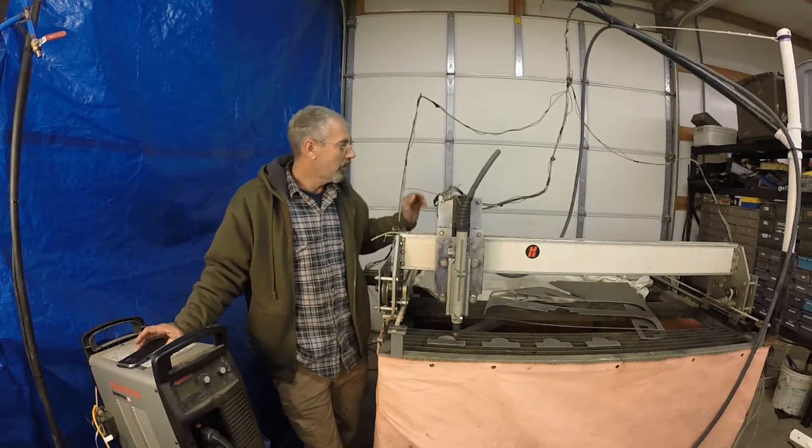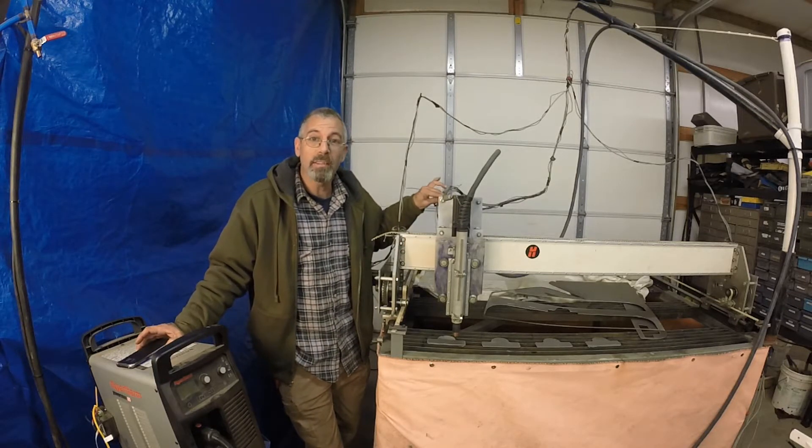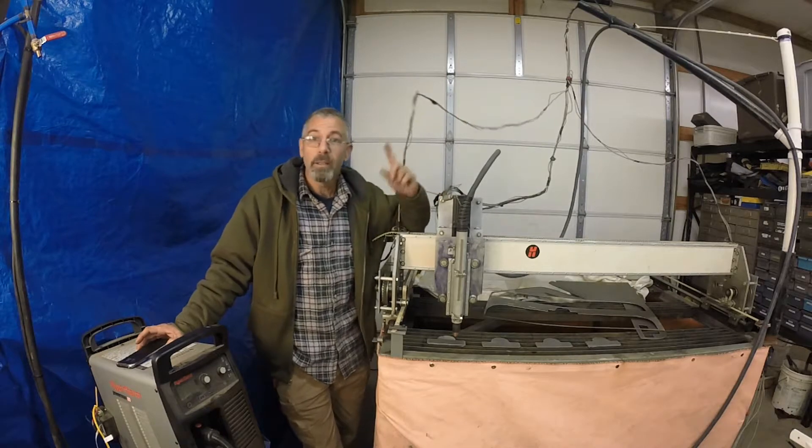Hey guys, today we're going to go over some of the specifics of my homemade CNC plasma cutter. Stay tuned.